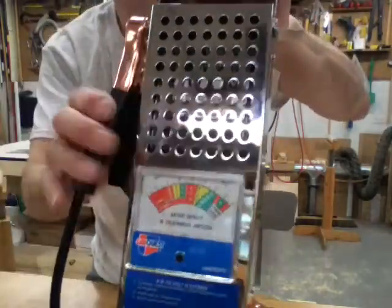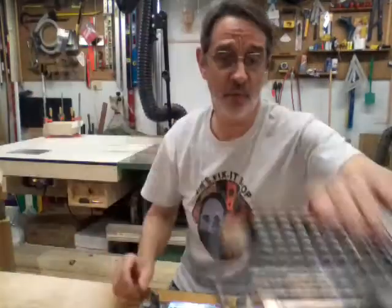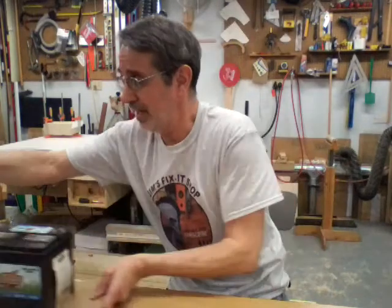We're in the red already and it's dropping fast — you can hear this thing getting hot. So this battery is junk. Before you tear your Snapper apart and do a bunch of work on it, get your battery checked, because I'd hate to see you do all this work and then have to buy a battery too.